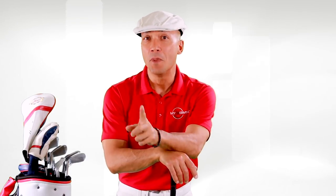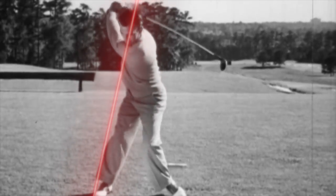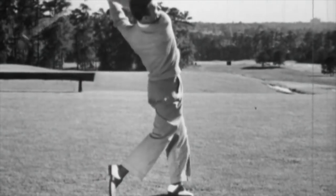In Mr. Hogan's famous book, the third chapter is the first part of the swing — I just call it the backswing. And the most important thing that I learned about the backswing was to keep my rear leg braced.